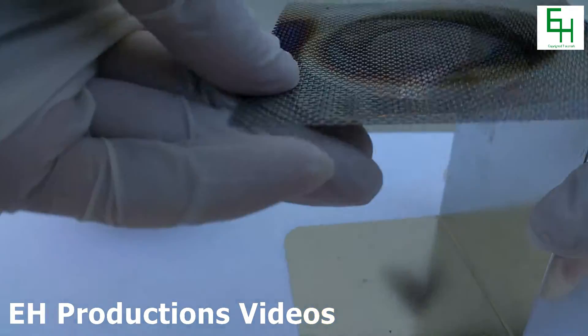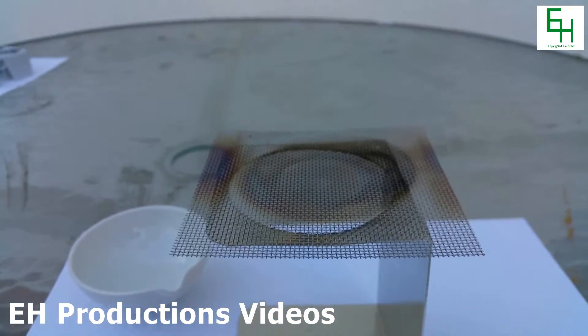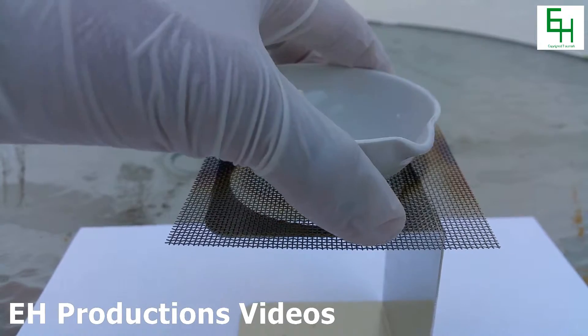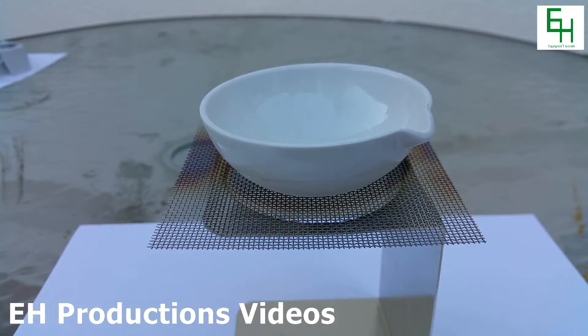Next we're going to get a stand, and on top of the stand we will put an evaporating dish. And now we're going to scoop some of the gel onto the dish.